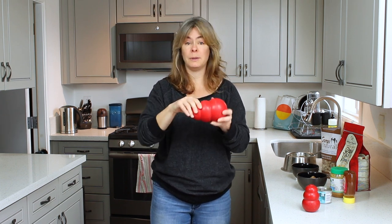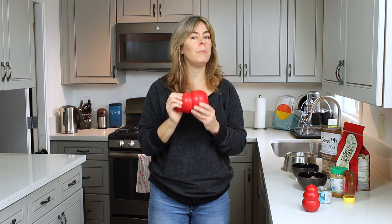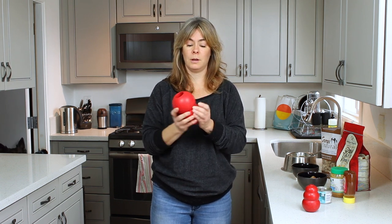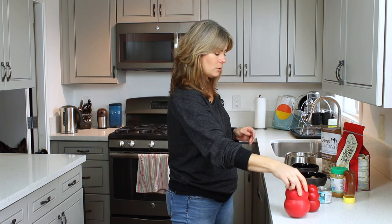Not only will they last longer physically — they won't be torn up and chewed up — but they will occupy your dog for a much longer period of time. That said, if your dog has never eaten out of a Kong before, sometimes they need a little help learning how to do it and understanding that this is now a food-extracting article, not just a toy that they fetch or chew.